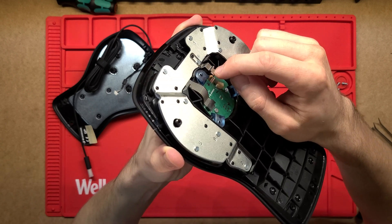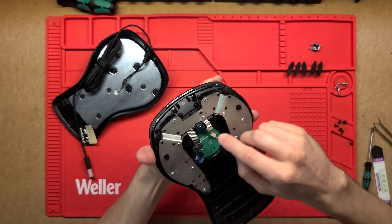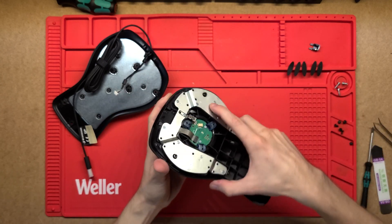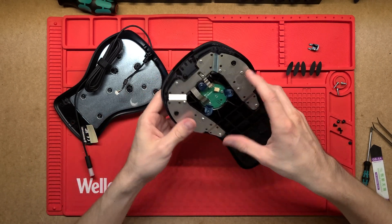There's also a little spring contact here that I think is just grounding the PCB and the bottom plate together — so all of that assembly is just acting as a ground.